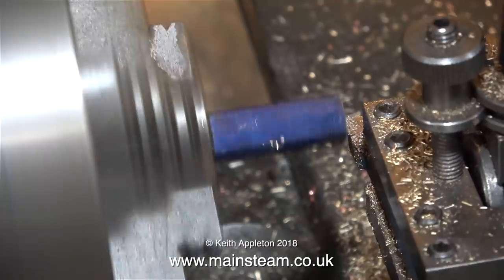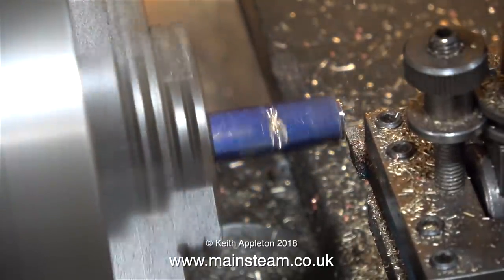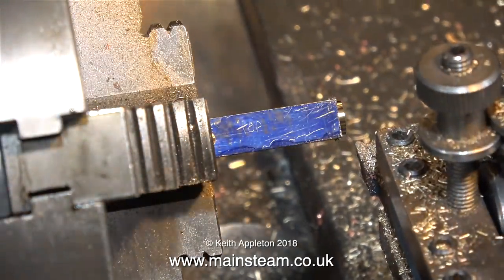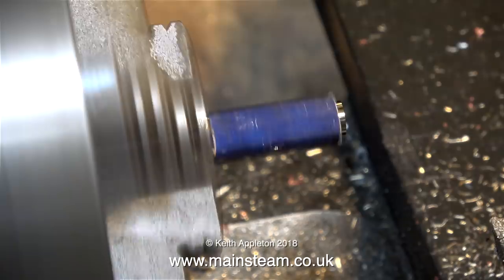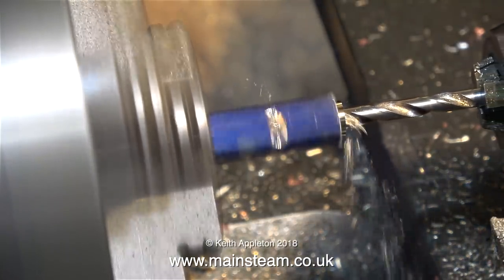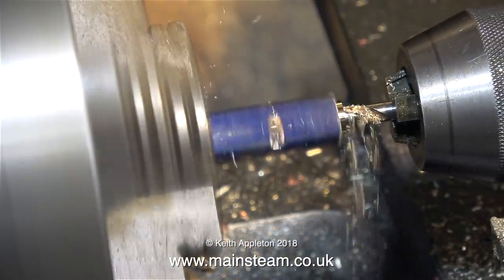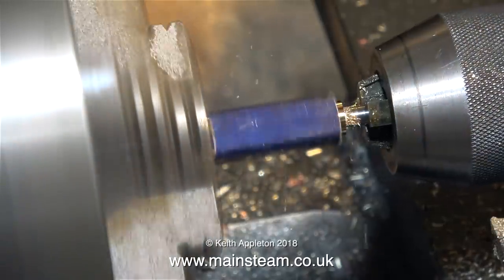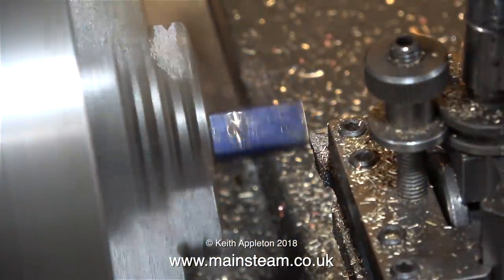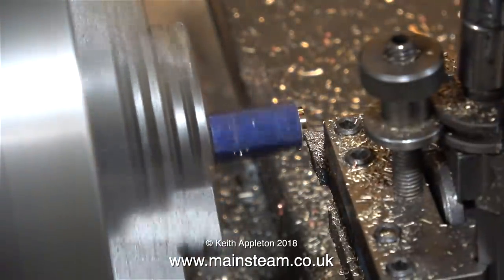On the other hand, my old Smart and Brown lathe is an excellent machine, and I'm using it at the moment to profile the end of the crossbar. First of all, I turn a register on one end, then I use a centre drill followed by a twist drill to drill all the way through it. The twist drill is tapping size for a quarter by 40 threads per inch, and it's 7/32nds of an inch in diameter. That's one side done — time to reverse the part in the chuck and do exactly the same at the other end.